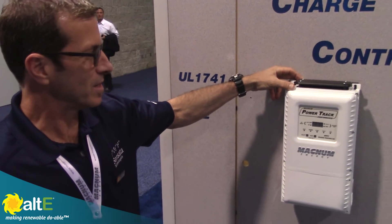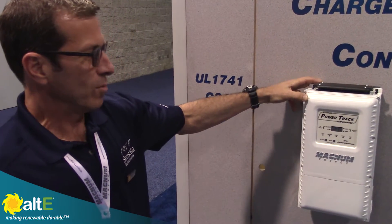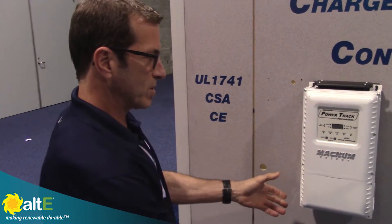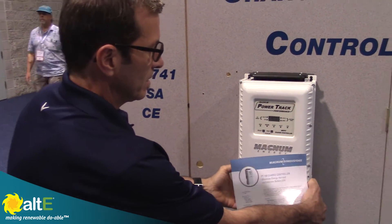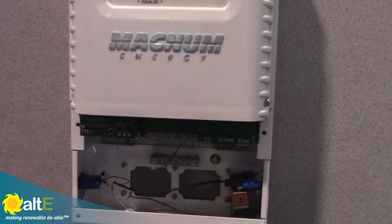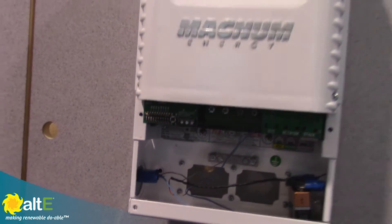It's 100 amp MPPT technology. It works as a standalone charge controller and is programmed with DIP switches on the face. Here are the DIP switches to select the battery type and voltages. It has auto voltage detection.